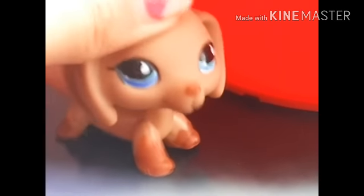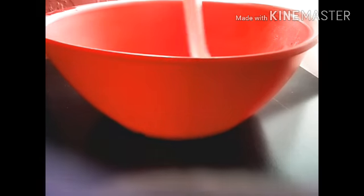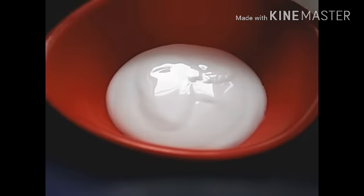So let's start making this slime. The first thing we're going to do is add our glue. Here is the glue.